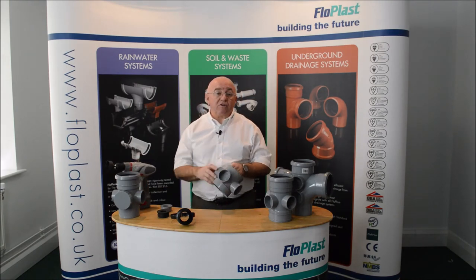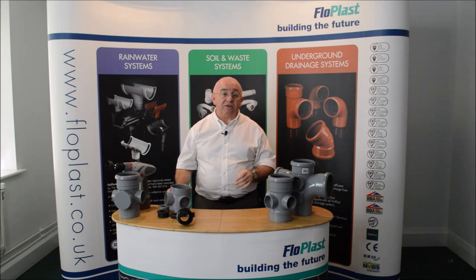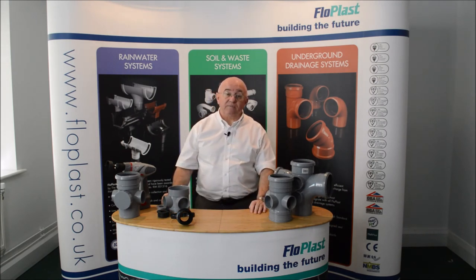If any of our adapters are compatible with any of our competitors, then that is purely coincidental. If you are using Floatplast products, then you need to use Floatplast adapters, and likewise for any of our competitors.